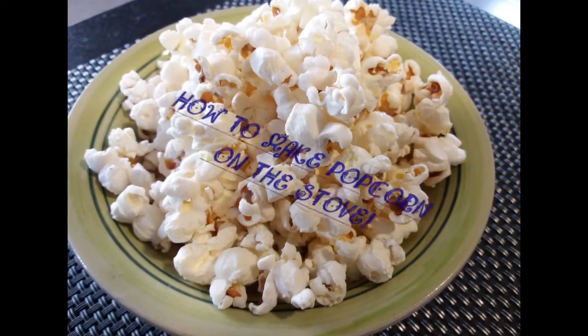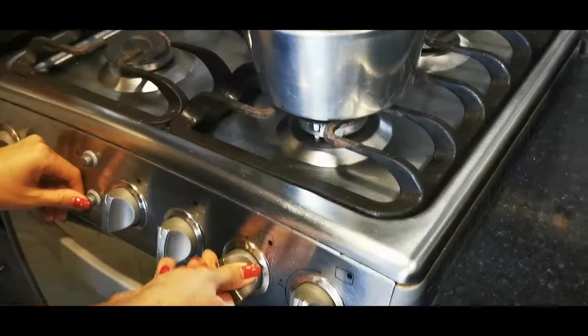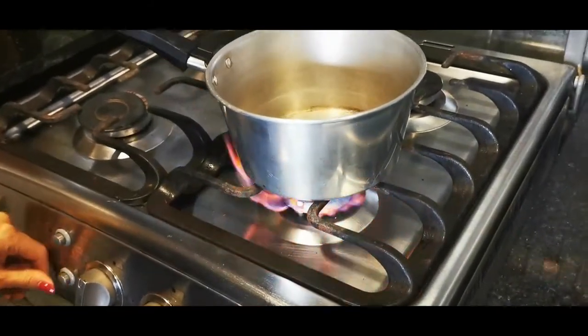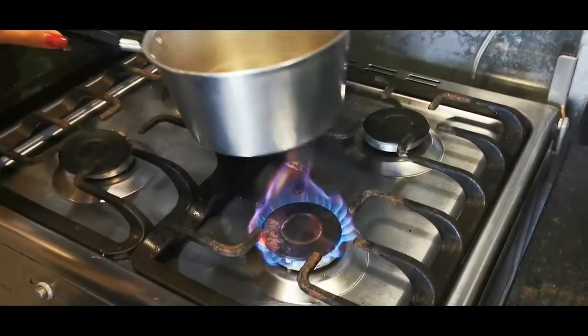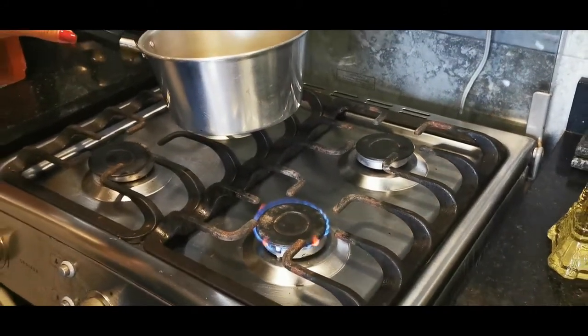Hi, today I'm going to show you how to make popcorn on the stove. Completely easy and completely foolproof. So let's begin. First of all, we're going to turn on the stove to a medium low heat and then we're going to get ourselves a nice deep pot.